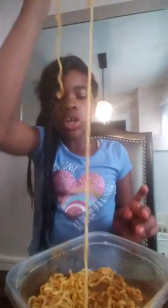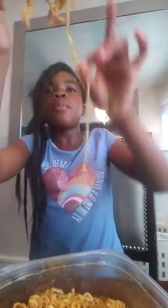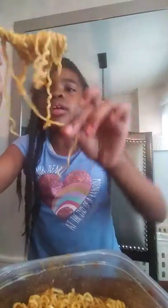This is my first time trying nuclear spicy noodles and I've been wanting to try it for a long time. Look at all the juice in it. I'm going to try to wrap it up so I can eat it in one bite and not have to slurp it up.